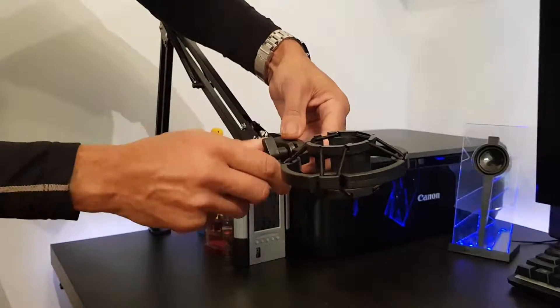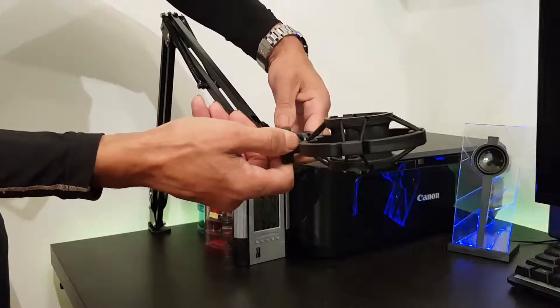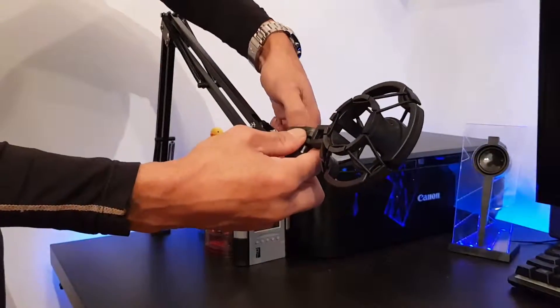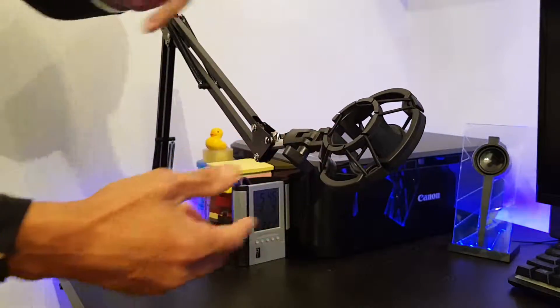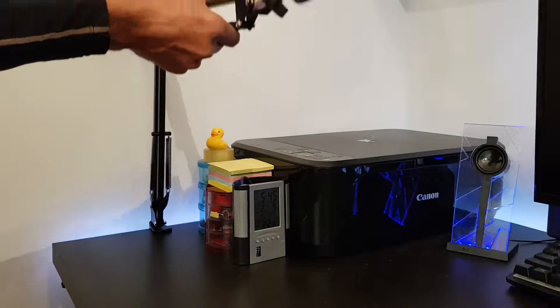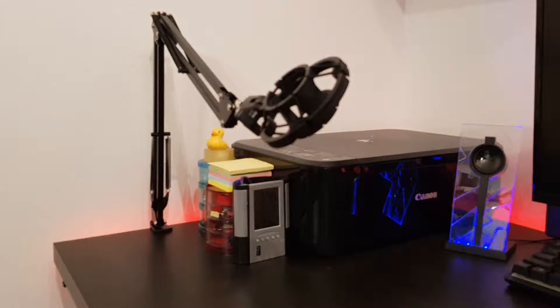It's all adjustable — if you wanted to you can tip this upwards more or down more depending on what you're after. This end is also adjustable as well, you can pivot it if you needed to and tighten that up from the bottom, and again it can come out or adjust up and down wherever you need it to go. Very handy.